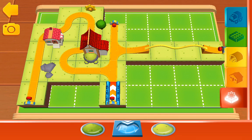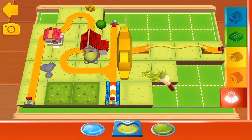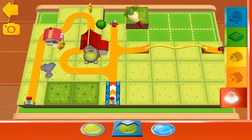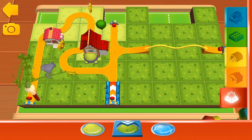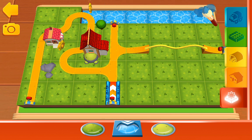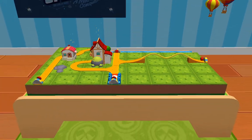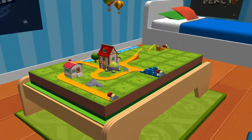Simply choose a terrain by tapping on it, then you can paint your train set directly with your finger. Look over there — a golden gear! Look how wonderful your train set is!